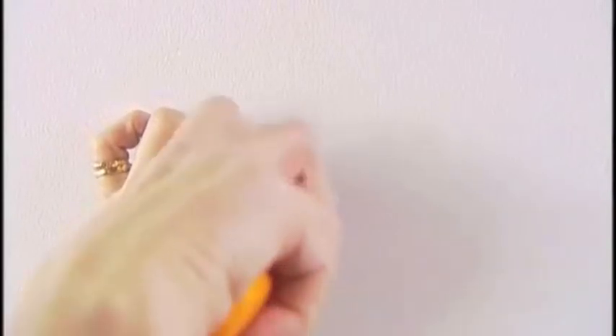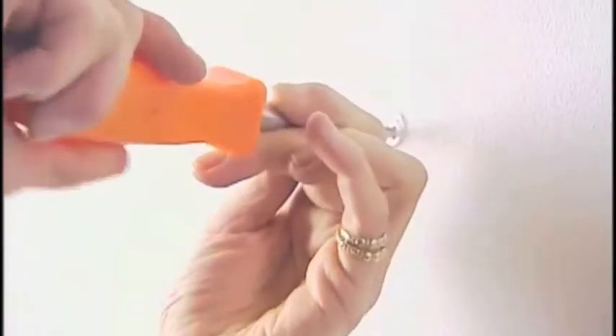Be sure to read the hanger package carefully before making a purchase. Different hangers are designed to hold different weights.